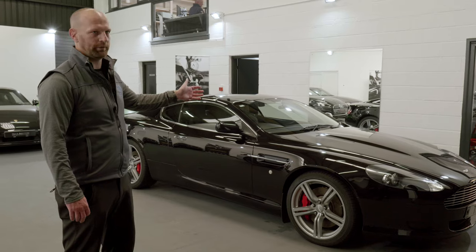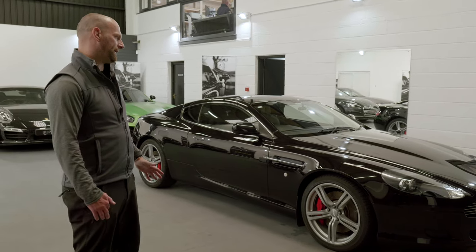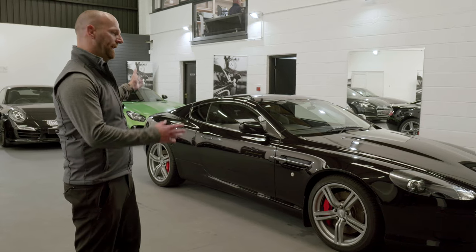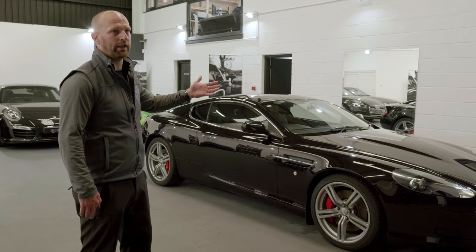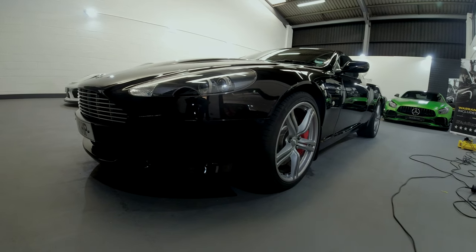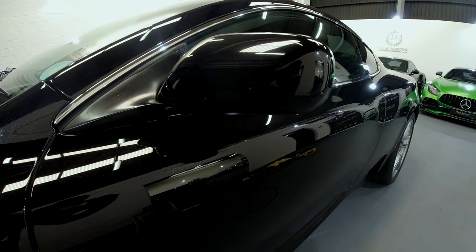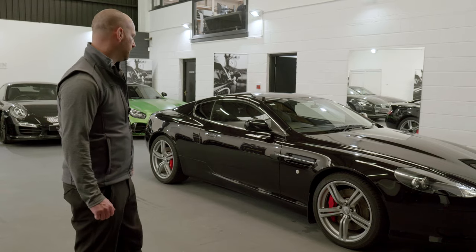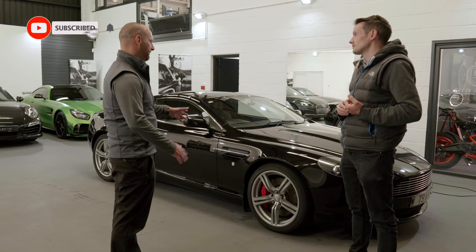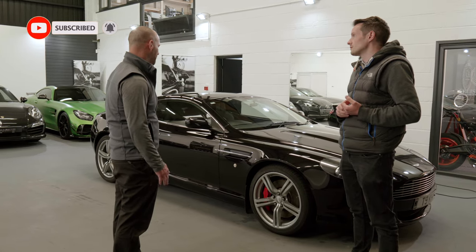The car has had a one-stage correction polish and a five-year ceramic coat applied. It's now down to the owner to maintain the ceramic coat — it will last the five years if the car is looked after, regularly washed and maintained. It will keep the gloss and clarity for a lot longer than a normal wash or wax would, and it's restored gloss and clarity back to the paintwork as close to brand new as possible.